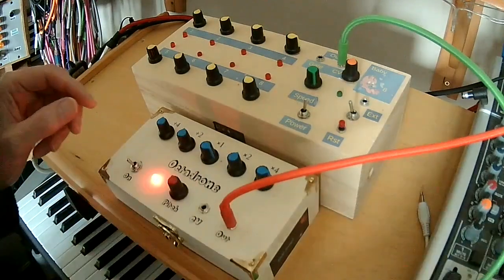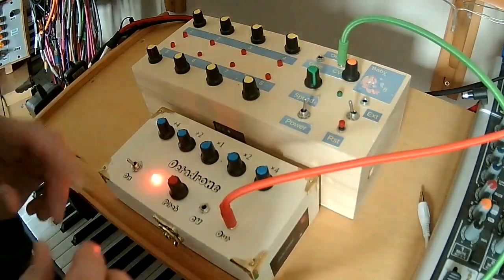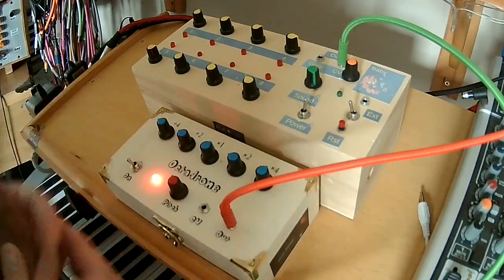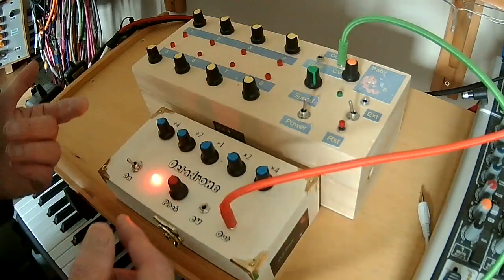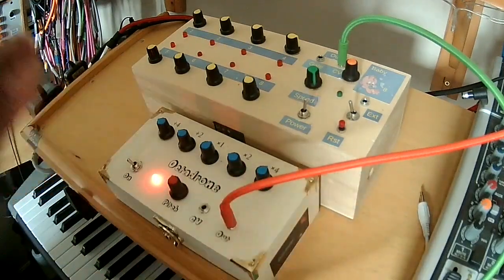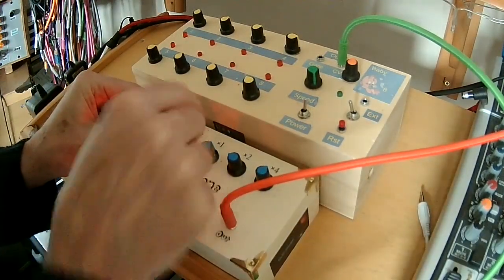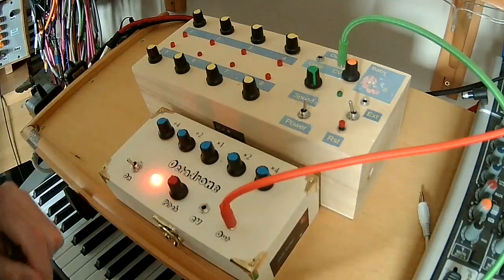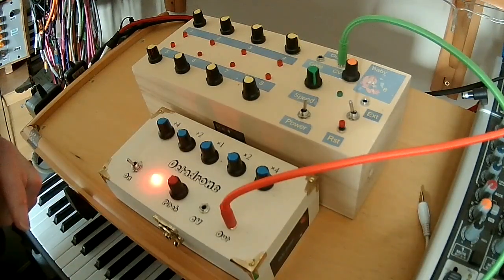On the original there was a switch so you could control how much of that slew effect was in there. On this one, I've just got one RC circuit which uses a one microfarad capacitor. If you play around with the value of that capacitor you can alter that effect. But I just wanted to keep the little box simple, so I've simplified some of the parts of the original circuit. You can mix and match the oscillators. Also, with my mixer I can add built-in effects — so let's add some reverb.